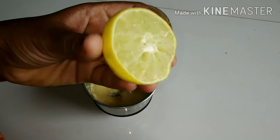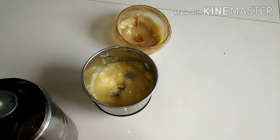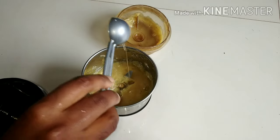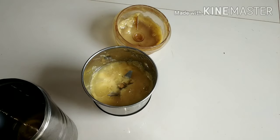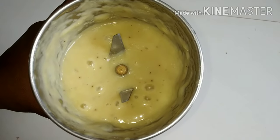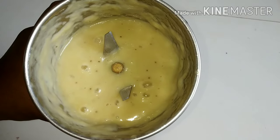I will blend it in a spoon, then mix it a little bit and transfer it into the bowl. I will apply it to the hair — specifically to the roots. I will only apply to my roots. This will give 100% results.